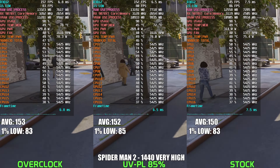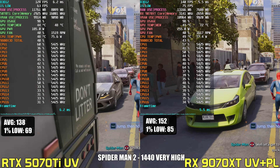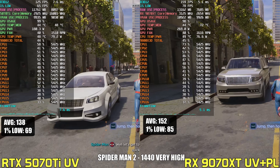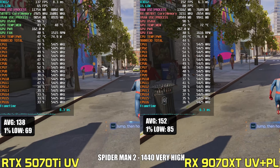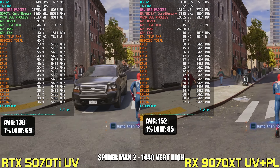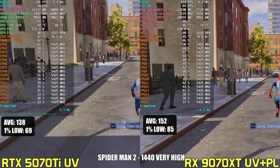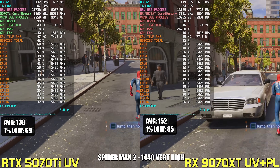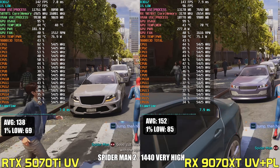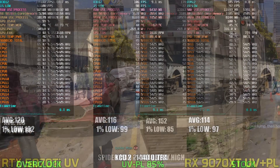When putting the undervolted RX 9070 XT head-to-head with the undervolted RTX 5070 Ti in Spider-Man 2 at 1440p very high, the 9070 XT clearly comes out ahead, delivering an average of 152 FPS with 1% lows at 85, while the 5070 Ti trails at 138 FPS average and 69 for the 1% lows — a solid 10% uplift. However, this extra performance still comes at a notable power cost. The 9070 XT pulls around 270 watts, whereas the 5070 Ti operates at nearly 100 watts less, so AMD wins in raw frames but continues to lag behind in power efficiency.